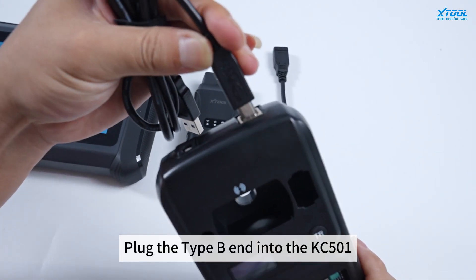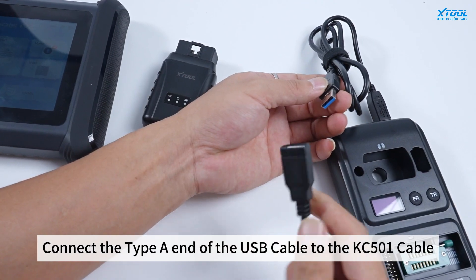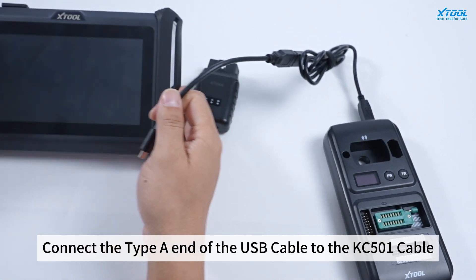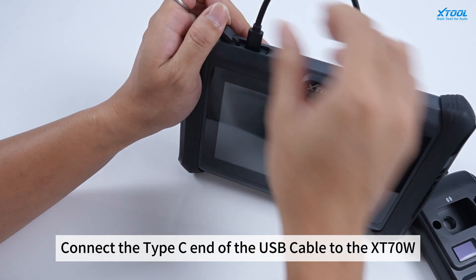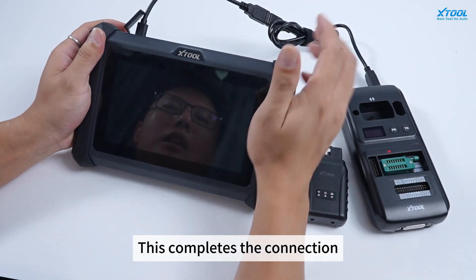Plug the Type-B end into the KC501. Connect the Type-A end of the USB cable to the KC501 cable. Connect the Type-C end of the USB cable to the XD70W. This completes the connection.